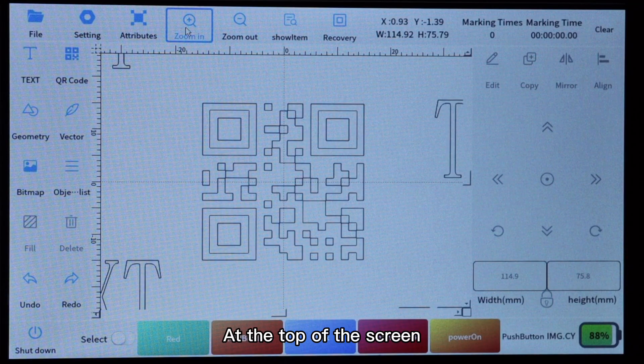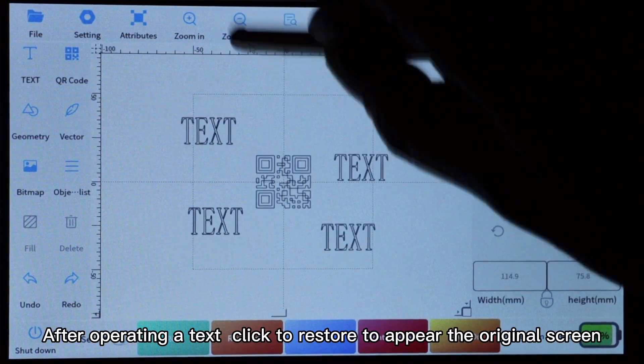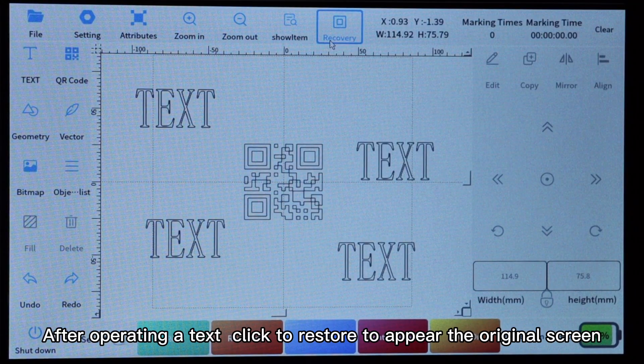At the top of the screen, click to zoom in and zoom out. After operating on a text, click to restore to bring back the original screen view.